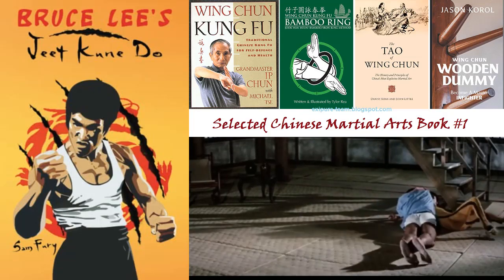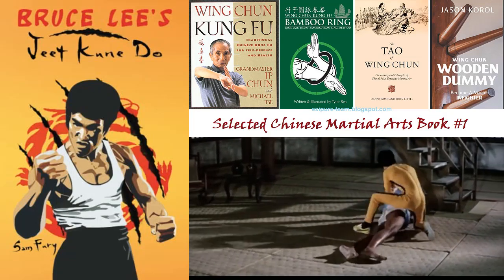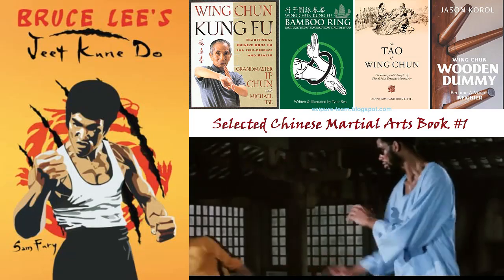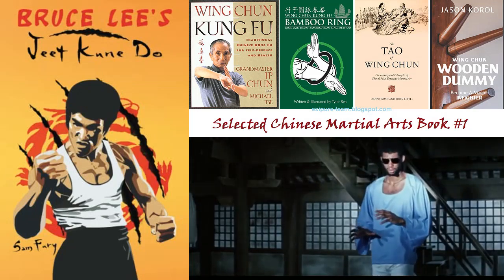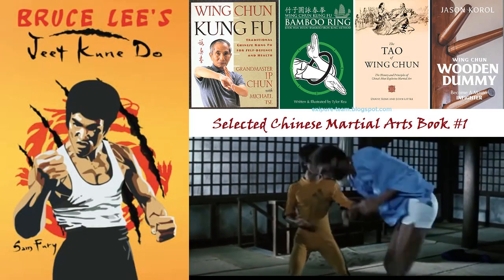Learn a martial art made for street fighting. Train in the way of the intercepting fist. Learn Jeet Kune Do foundations and fighting strategy. Increase personal fitness, become lightning fast, increase power in all your strikes. Easy-to-follow descriptions with clear pictures and progressive lessons so you can learn at your own pace. Develop the ability to instinctively escape and react to any situation.